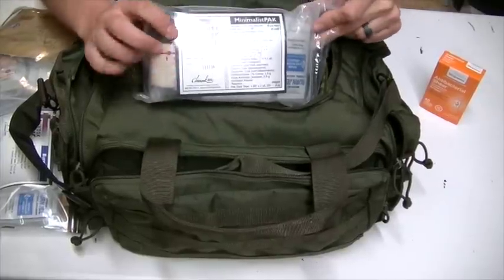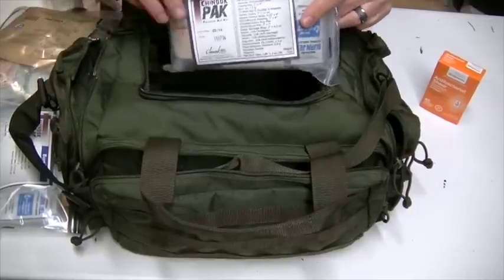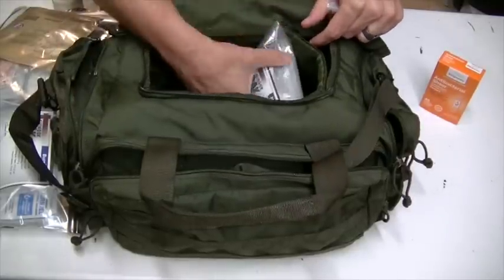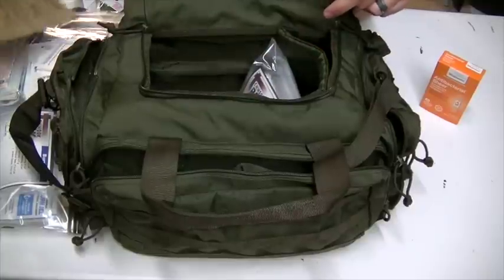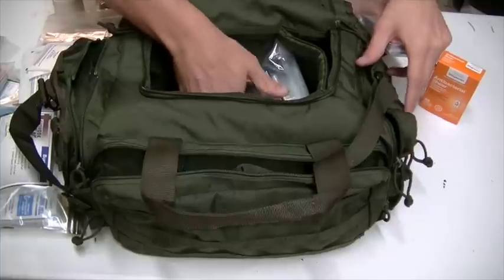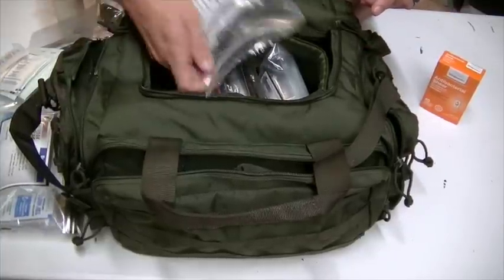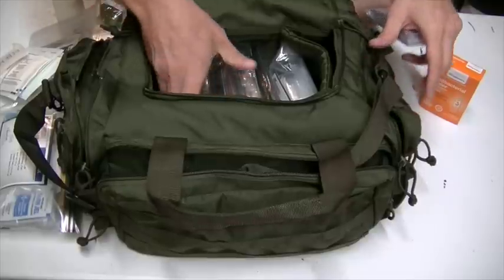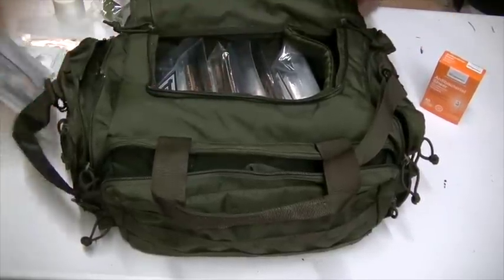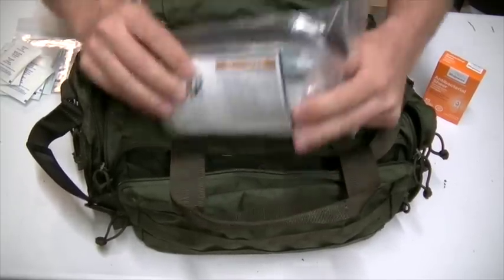Let's say a nurse or an ER doctor shows up on the scene but doesn't have anything with them — there may even be items in these bags that you don't know how to use. Obviously I would recommend getting training for any items you decide to carry; I'm very soon going to take the Patriot Nurse's course. But if you don't know how to use something, there's a good likelihood that somebody who does know might show up, and you could save a life just by having these supplies with you.